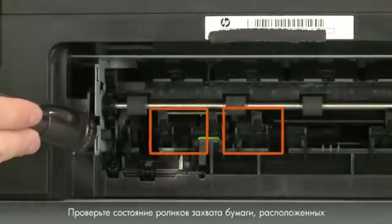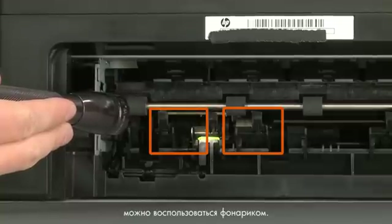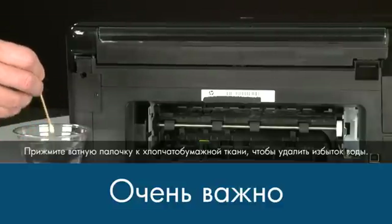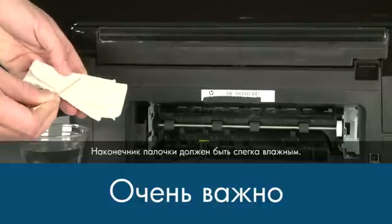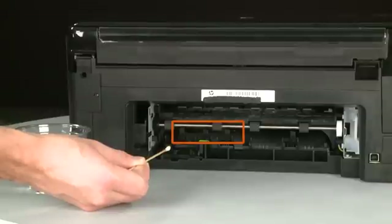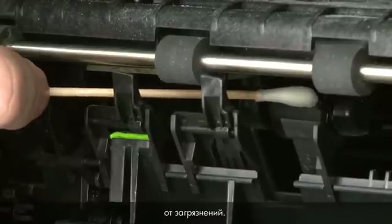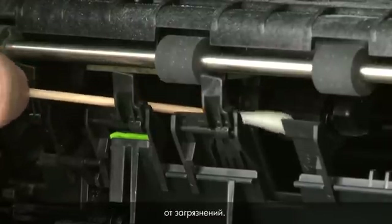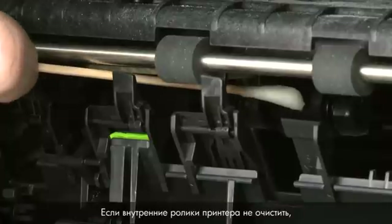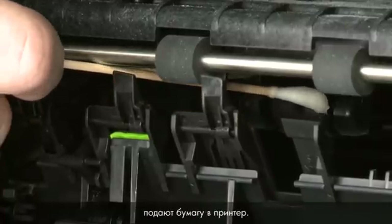Look for the paper pick rollers farther inside the rear of the printer. You might need to use a flashlight to illuminate the pick rollers. Blot the swab on the cotton cloth to remove excess water — the swab should be damp but not soaking wet. Clean the rollers with a moistened cotton swab, removing any buildup or debris. These rollers are difficult to reach but are the most important to clean. If these rollers inside the printer are not cleaned, the problem will continue because these are the rollers that feed the paper into the printer.